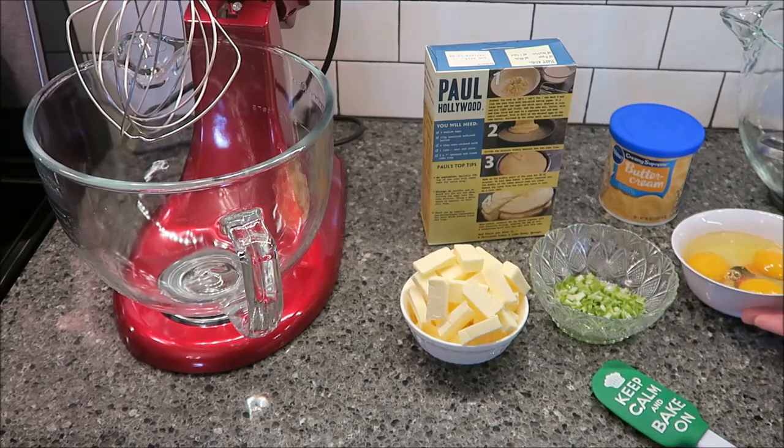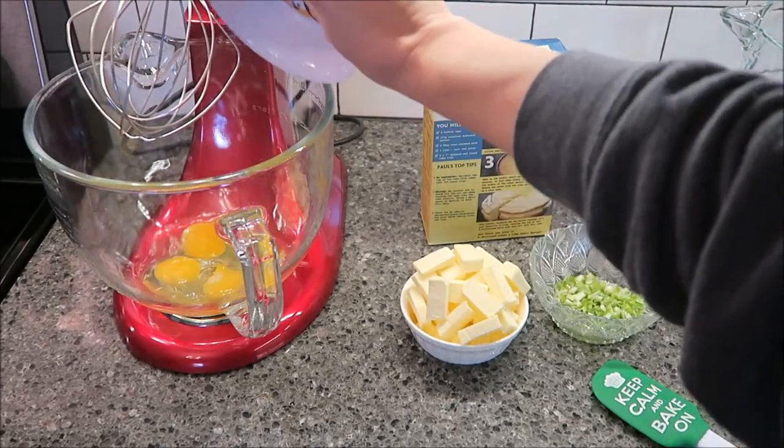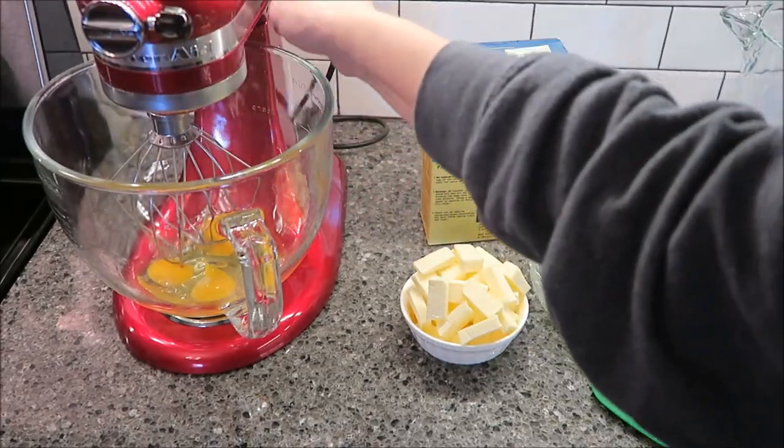So the first thing you want to do is take your three eggs and put them in your mixer, and you want to whisk these until they double in size.